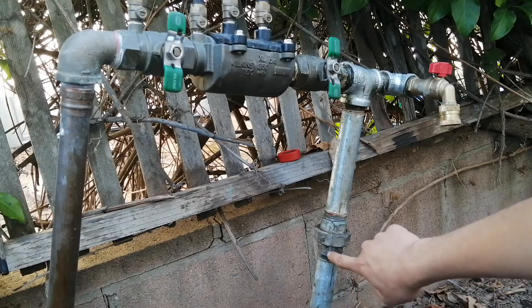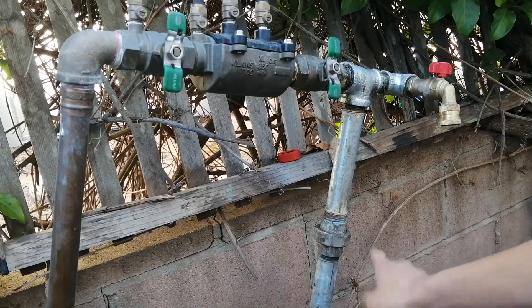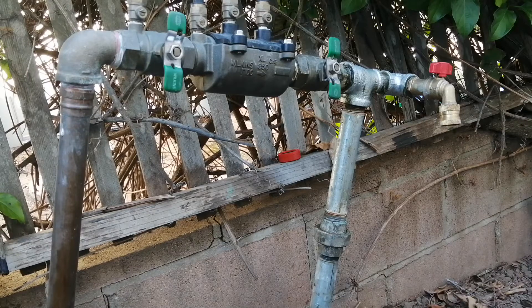This thread here is damaged and I don't have a threader, so the only option would be to dig up the pipe. But it's embedded in concrete, so tapping into the PVC is not an option. So I need a way to connect to a pipe with bad threads.